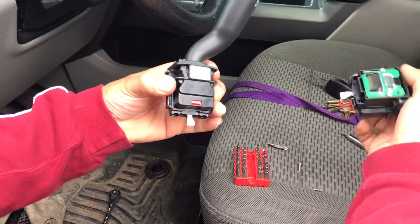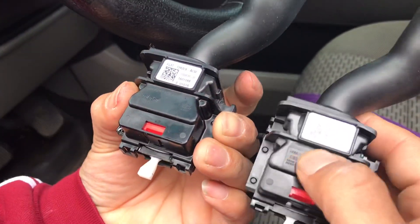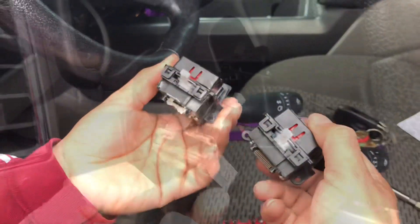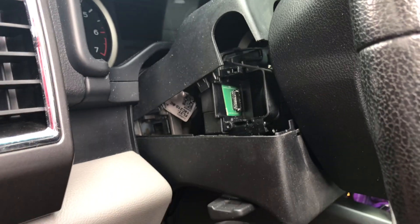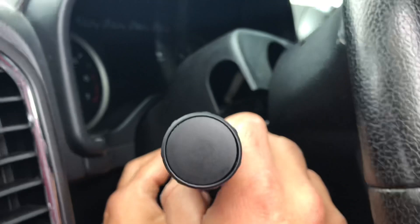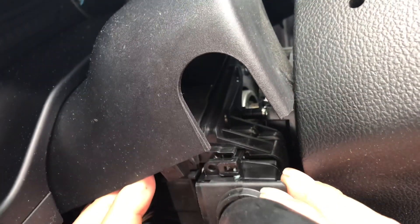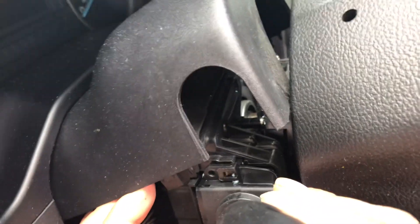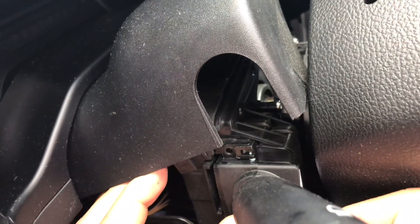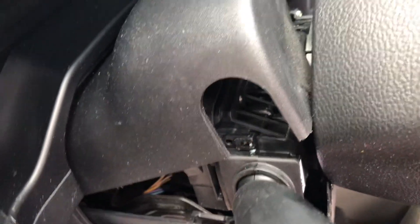Now with the old one out, the new one goes in. It has little slots so it can really only go in one way. Don't force it — just make sure all the little pins line up and seat properly, and it will sit right in there.